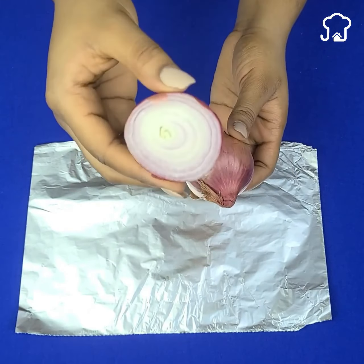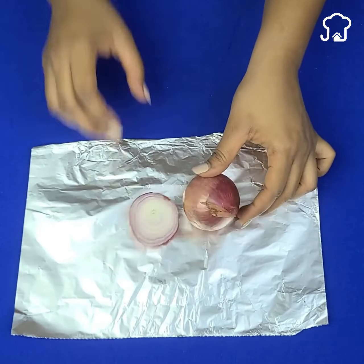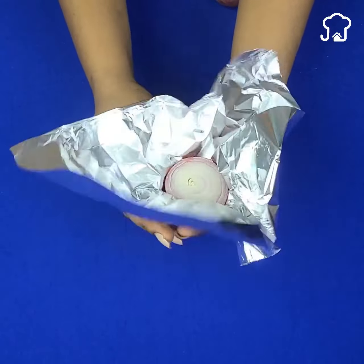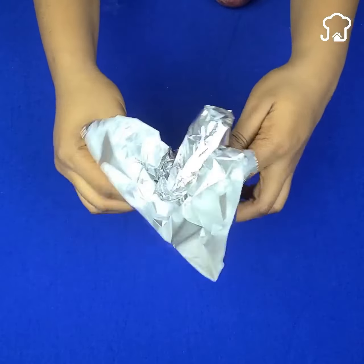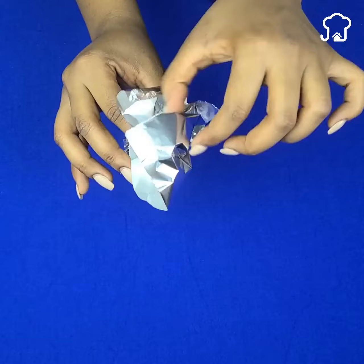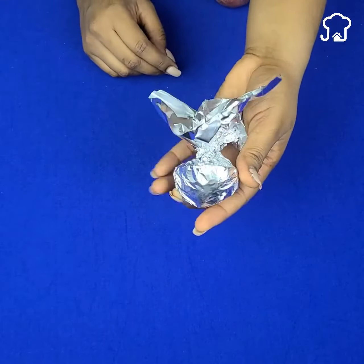The next time you have to store the onion in the fridge, wrap it first in an aluminum sheet. In this way, in addition to keeping the onion for longer, it will prevent the smell from passing to other foods in the fridge.